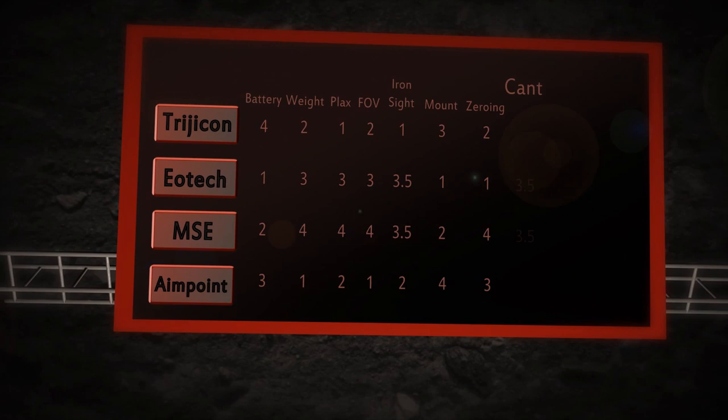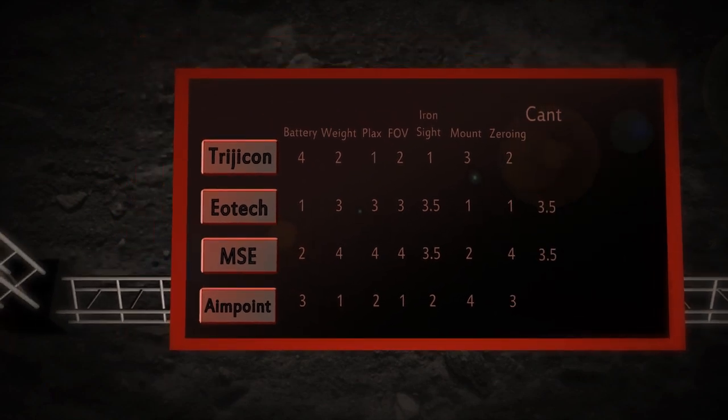Therefore, the winners of this challenge are EOTech and MSC, receiving each 3.5 points, and third place are Aimpoint and Trijicon, earning 1.5 points each.